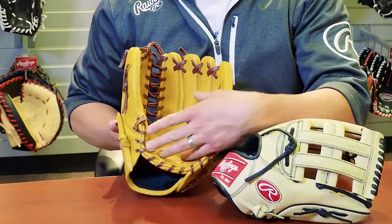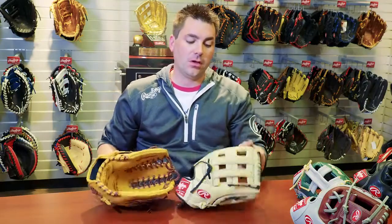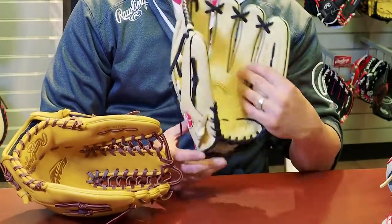The Trapeze Web, as you can see, is one solid pocket, so it's going to break in nice and deep. The H-Web provides a little bit more visibility when catching pop flies, but also creates a nice, deep pocket whenever you're playing the outfield.